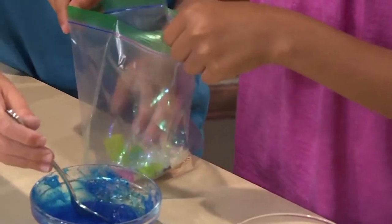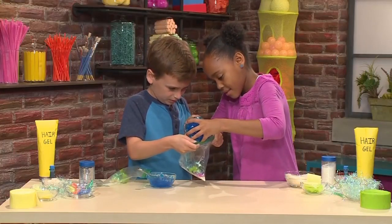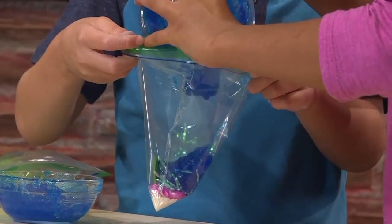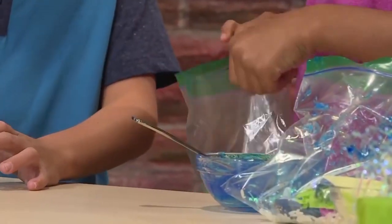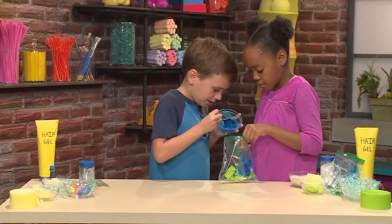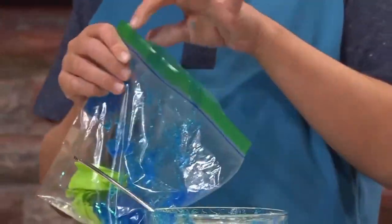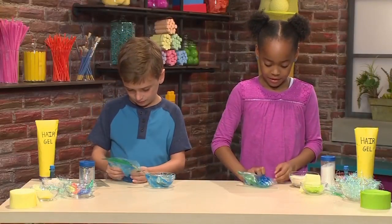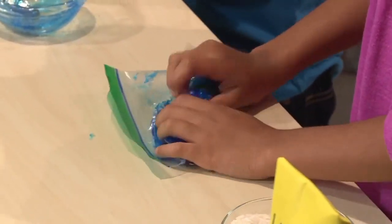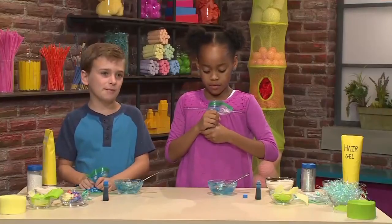Can you hold it back for me? Sure. It's goopy. Can you hold my bag open? Sure. There we go, that's what I need. And then you have to seal the bag. And then you mush stuff around. It feels like cool water on a hot day. It feels so mushy and fun. You just keep squishing to mix everything together.